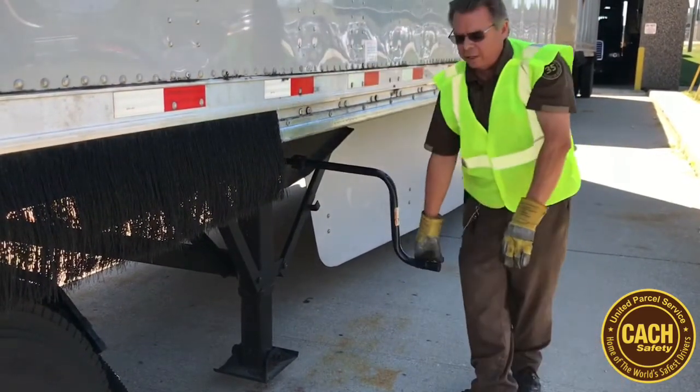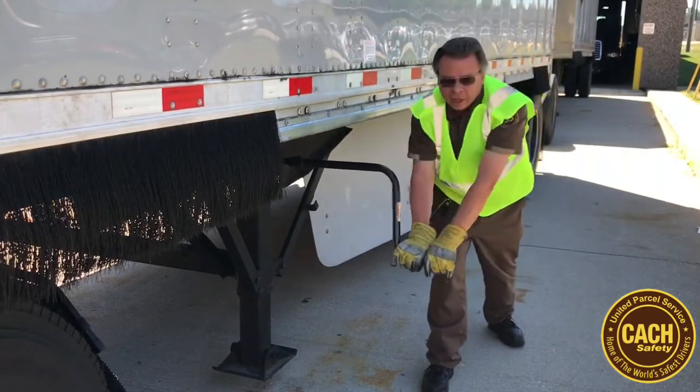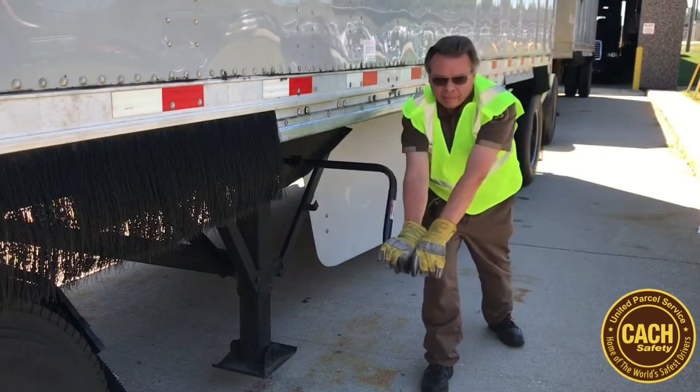If it gets harder to crank, use two hands standing perpendicular to the trailer, again with one foot back to maintain balance.